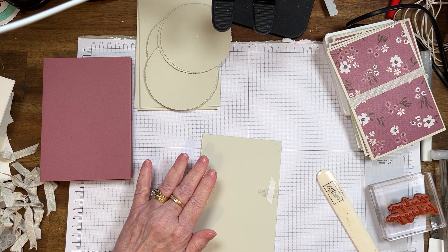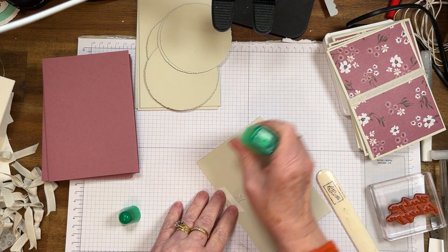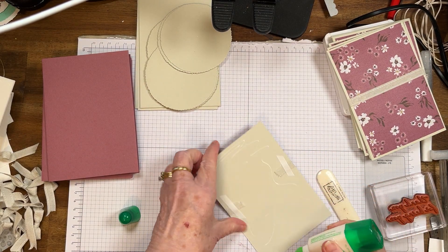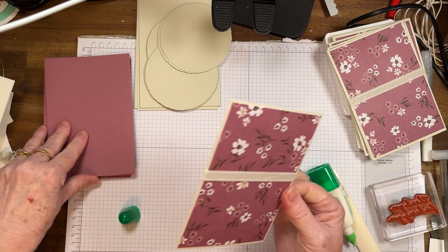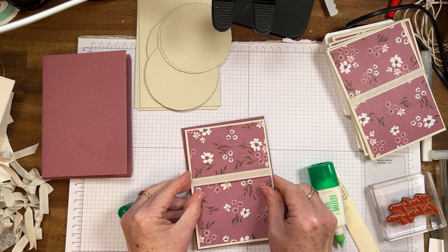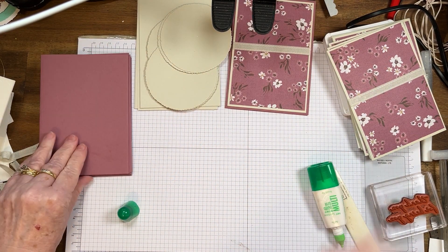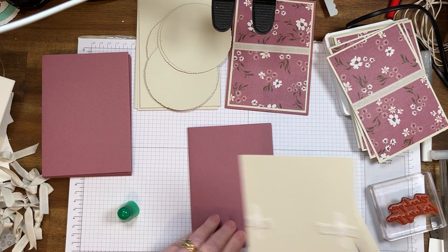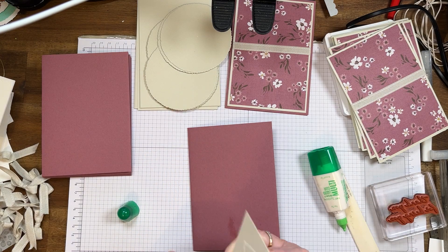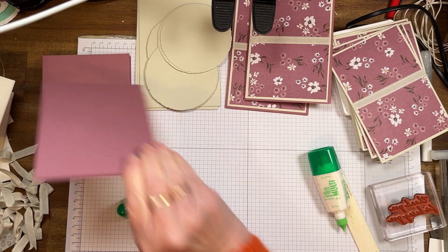So I'm just going to glue the fronts on because I'm done with that, and then we can get into the stamping. I've scored the base in half and now I'm just placing that on there. So that's done. Just getting all this work done first. I love doing this — I love doing multiple cards.